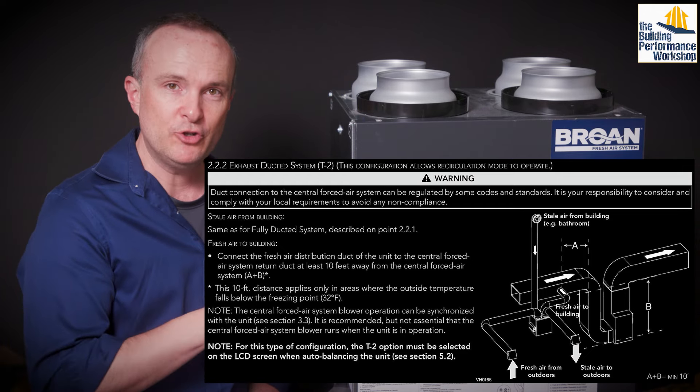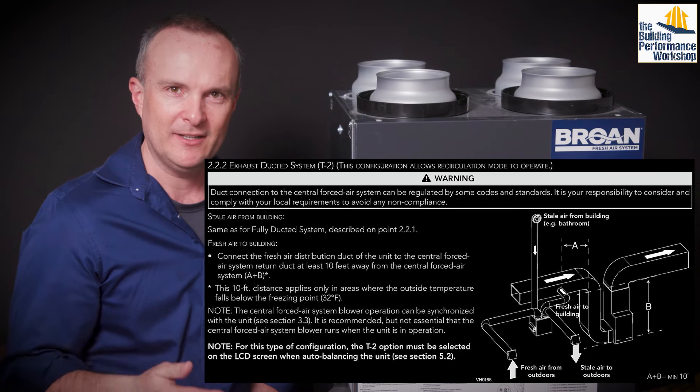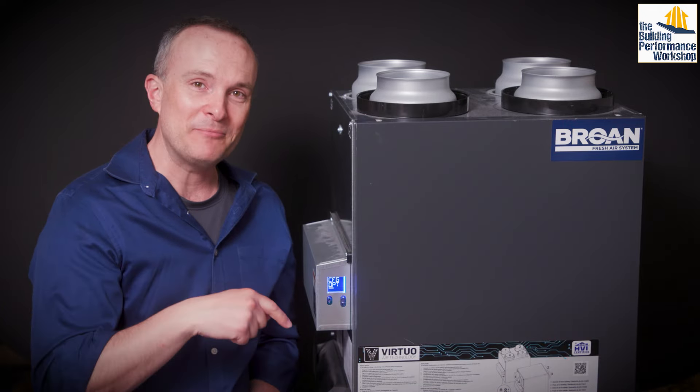These units can come with an optional MERV 13 filter, but it only grabs about 85% of big particles and only 25% of small particles. So if you can put the supply through another MERV 13 or even better a MERV 16, that's great. You do want to make sure you hook this up at least 10 feet away from the air handler — 10 feet upstream is best case.